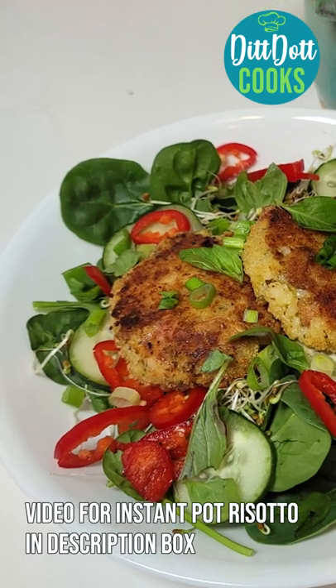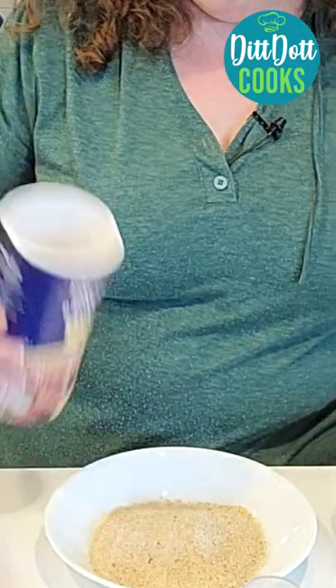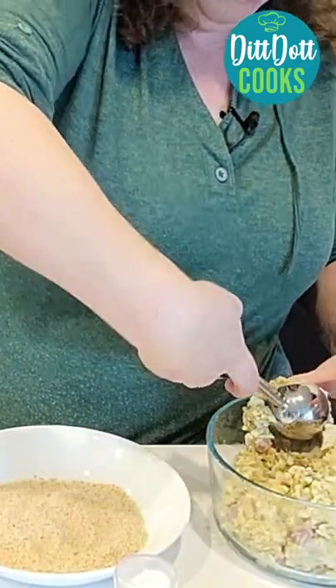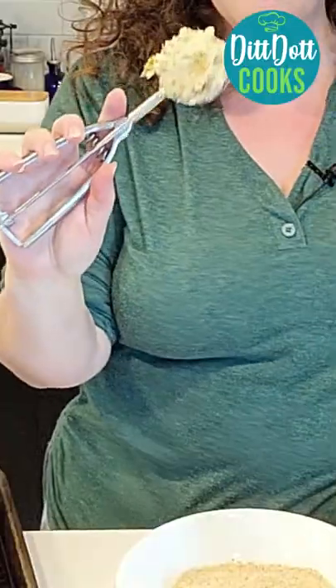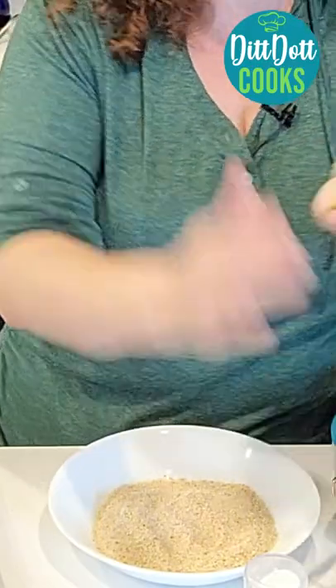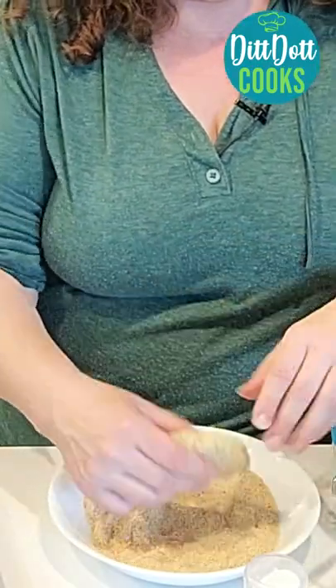Let's make homemade risotto cakes using leftover instapot risotto. First, start off with some plain breadcrumbs. Take a large cookie scoop and scoop some of the leftover thick risotto into your hand — it's going to be like a ball. Go ahead and flatten it, mash it into a patty, and dredge it into your breadcrumbs.